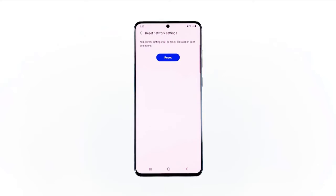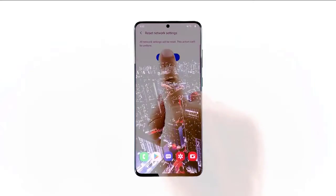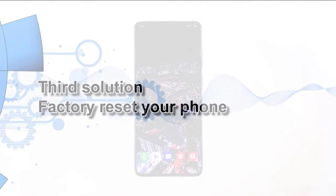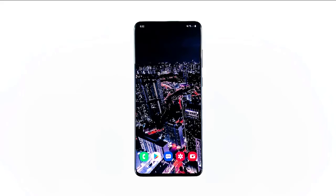Third solution: Factory Reset Your Phone. If the first and second procedures fail to fix your problem, then it's time you do the Factory Reset. At this point, it's safe to assume that the problem is not just with the network services of your phone, but the firmware. When it comes to firmware issues, a Factory Reset is needed to fix them. However, you have to create a backup of your important files and data before you do that because they will be deleted.